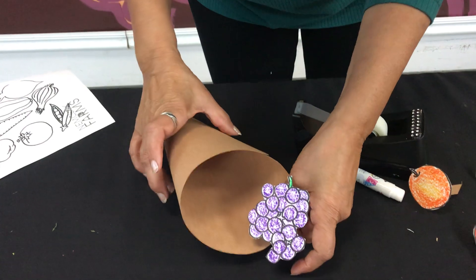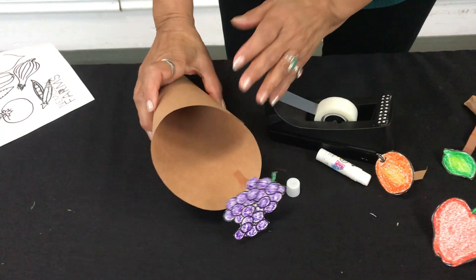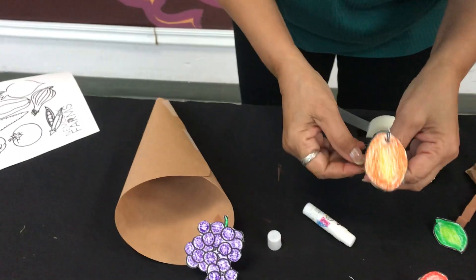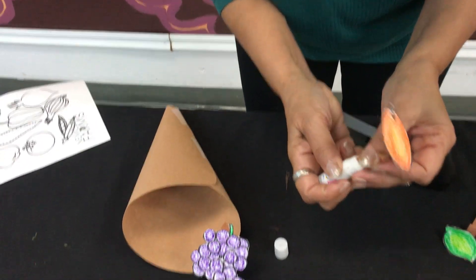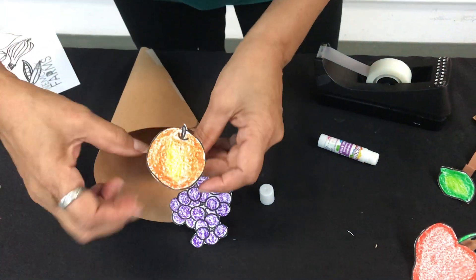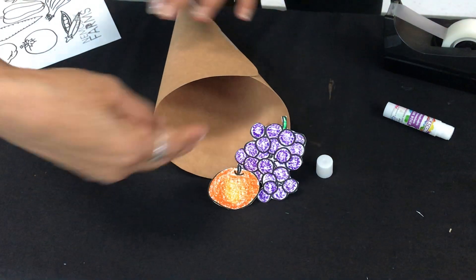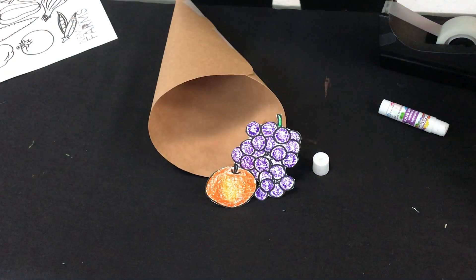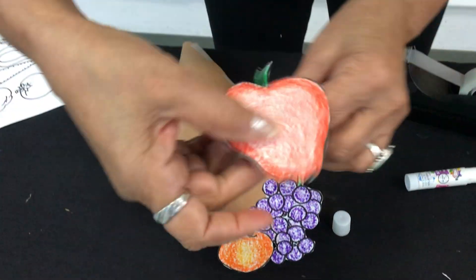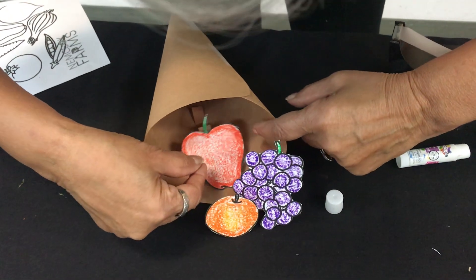There's no right or wrong. Vamos a tomar nuestra fruta o verdura. Ya que le pegamos el resorte, vamos a poner pegamento en la parte inferior del resorte y entonces lo vamos a pegar en nuestro cono. You just continue that process until it's all full, and you want to add some inside also — I'll show you with the apple. Y vamos a seguir pegando en el orden que ustedes quieran, y le ponemos unas bocas adentro para que se vea que nuestro cono está lleno.